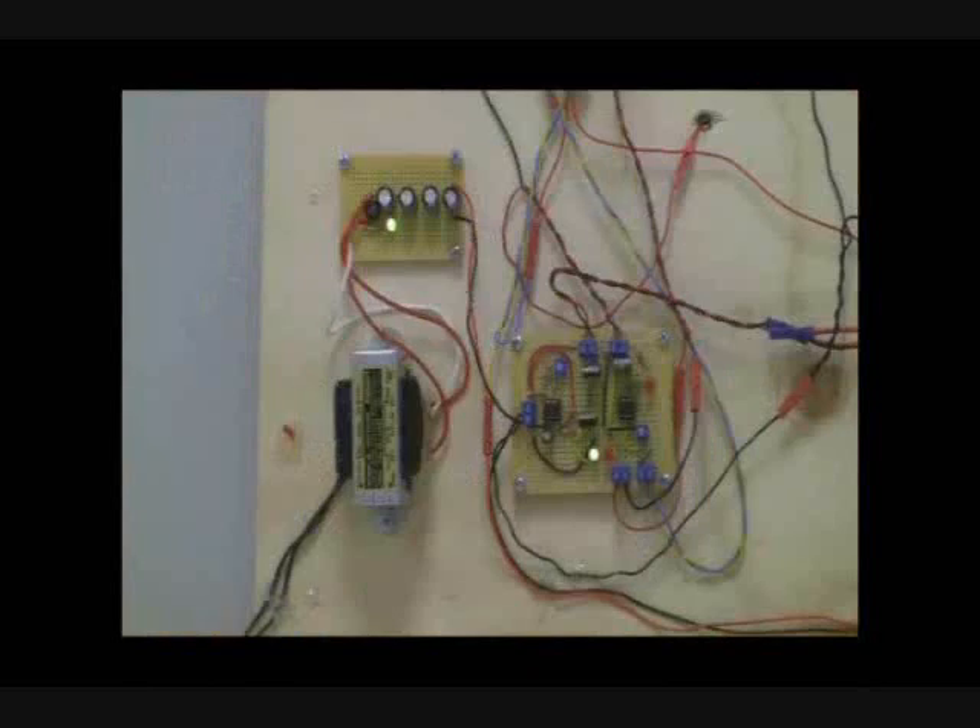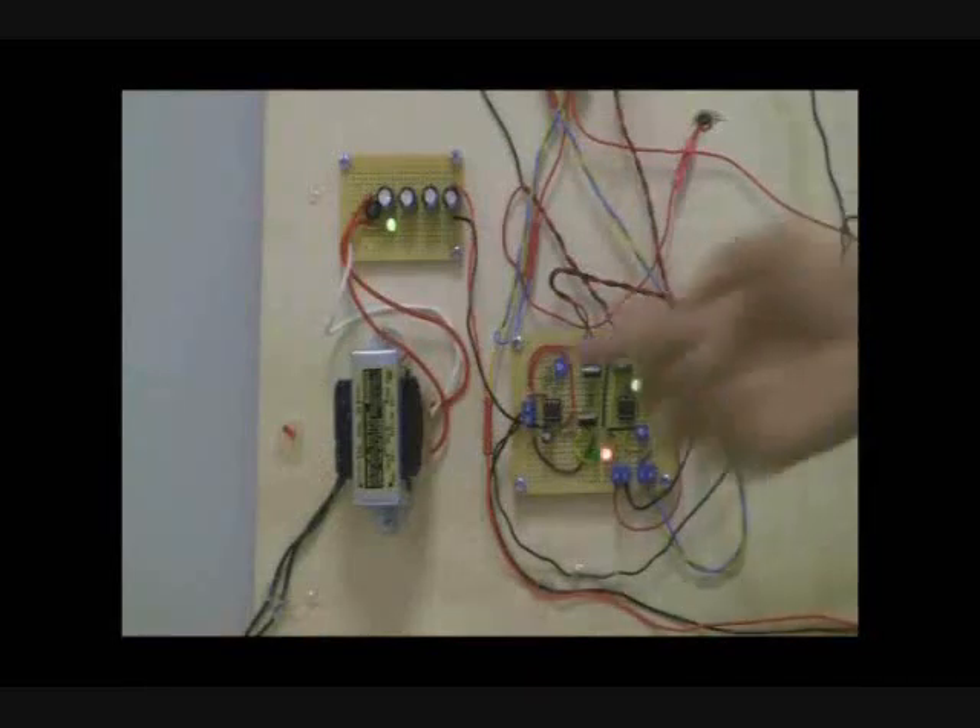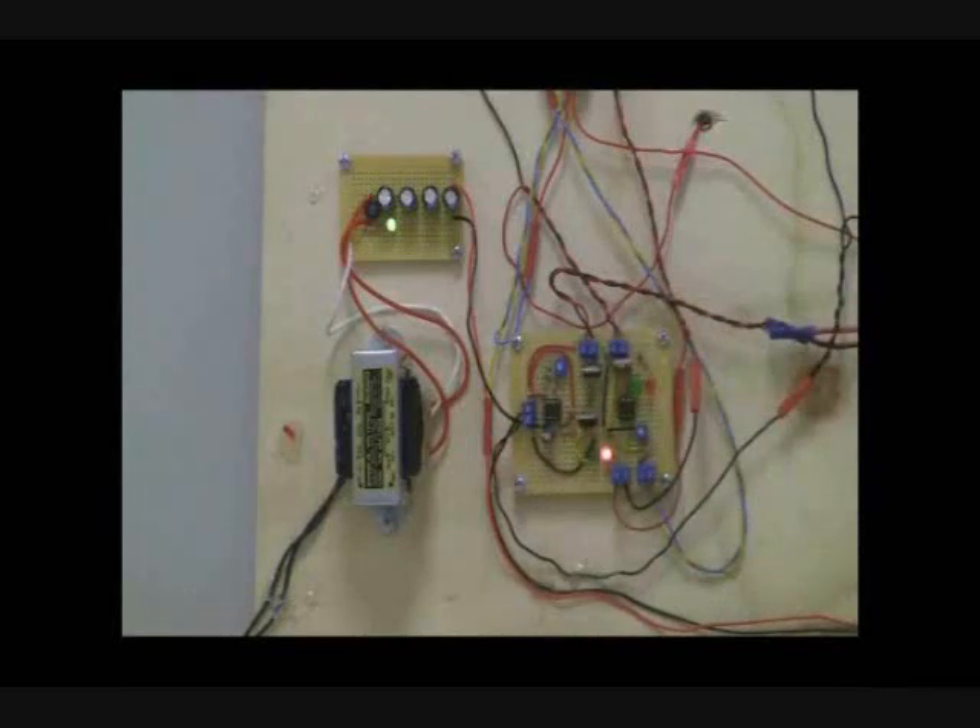On the other side of the board is the circuitry behind the system. Here is a transformer, which takes the 120 volts from a wall socket and steps it down to the 12 volts we need. This circuit board contains the chips which control the on and off time of the muscle wire.